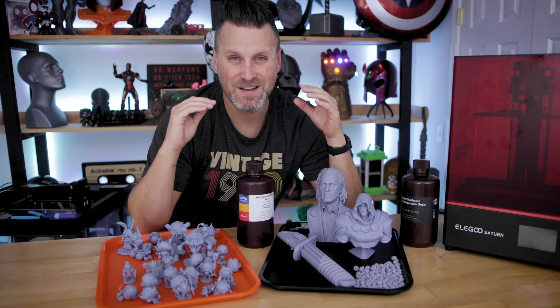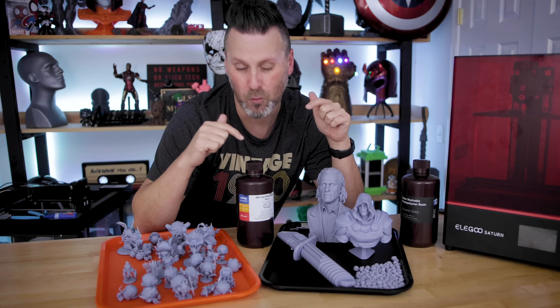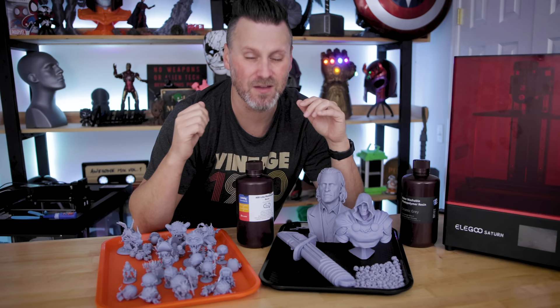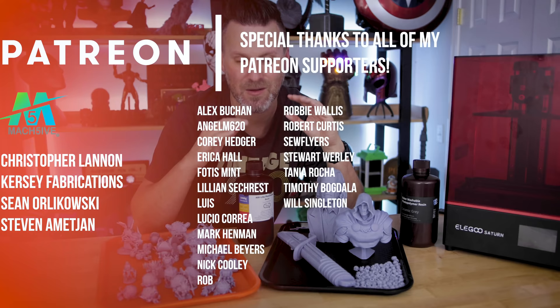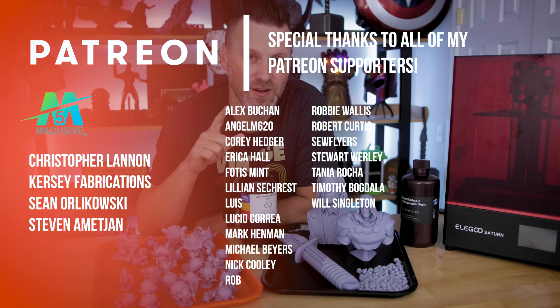Hopefully this gives you a better idea of how many things you can 3D print with one bottle of resin, depending on which machine you're working with. If you're interested in any of the files shown in today's video, you'll find links down below. Huge thank you to Elgu for sponsoring today's video, and a big shout out to all my Patreon supporters. I'm working on a new way to distribute and share all of my resin 3D printer settings, including support settings for all my patrons — stay tuned for that in the next week or so.